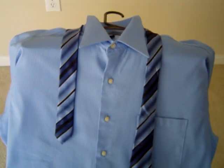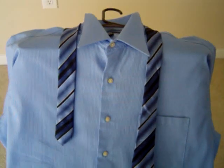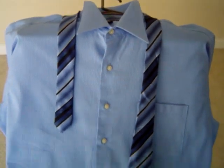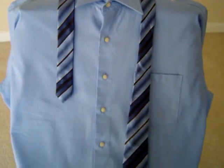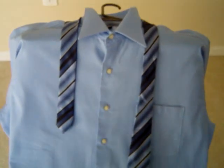Hi guys, today I'll teach you how to tie a tie. Most of the other guys who teach you how to tie a tie show it from the front side. It's really difficult to understand how to tie a tie if you see it from the front side.